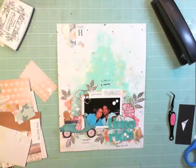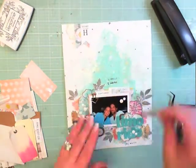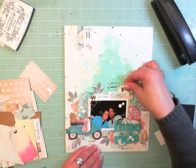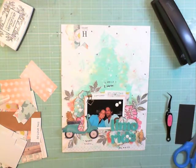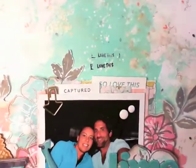Now I'm coming to that point I talked about earlier where I'm trying to add something that doesn't belong, and I'm just supposed to stop — but I'm not listening to myself. I'm done, done, and done, but I keep trying to use this tag that doesn't want to stay. Thank you so much for joining me again. I hope this process video was better and that I inspire all of you. Sending you all a great big Monica hug — have an awesome day!